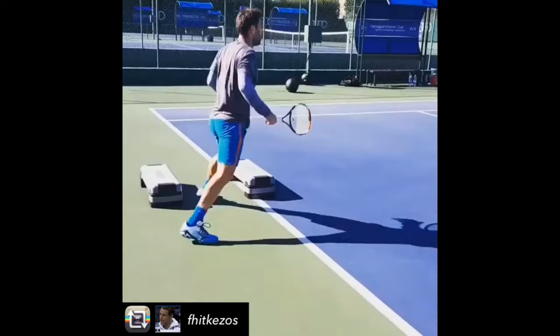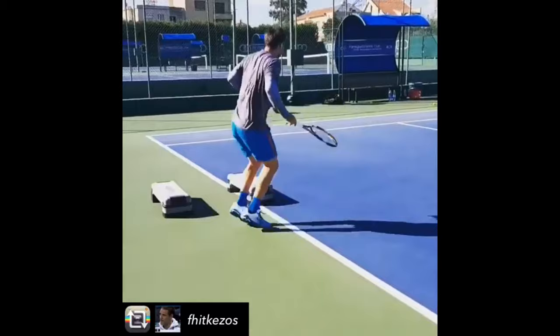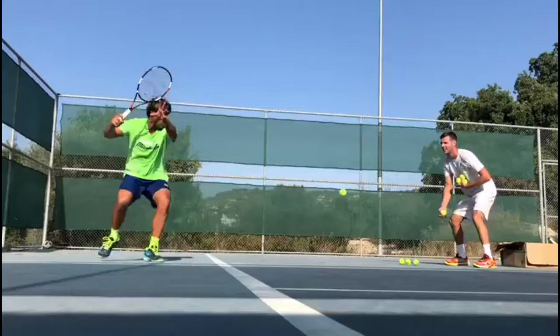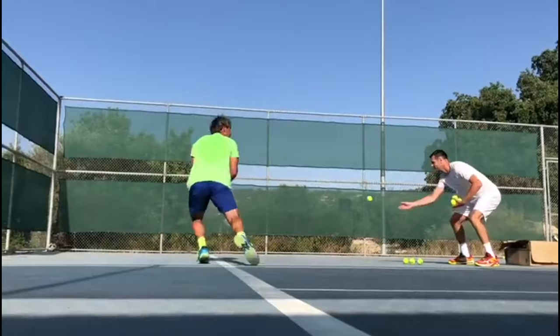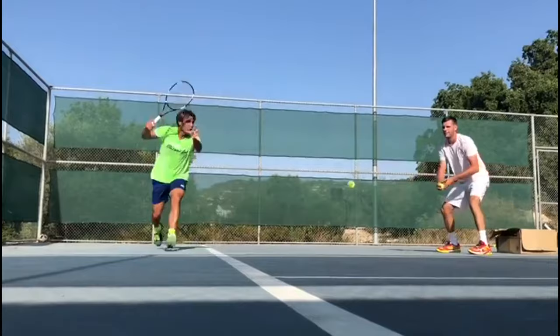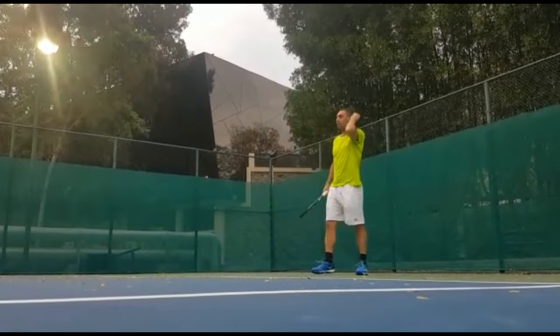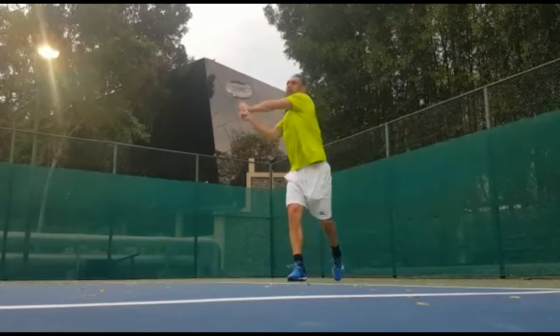Explosive exercise also enhances endurance, enabling him to sustain high-intensity play throughout long matches. This added endurance is crucial for maintaining a competitive edge, especially during extended and physically demanding contests. By incorporating explosive movement into your workout regimen, you not only bolster physical attributes but also sharpen mental toughness, reinforcing the ability to make split-second decisions under pressure — a critical aspect of successful tennis.